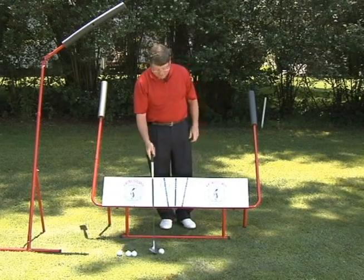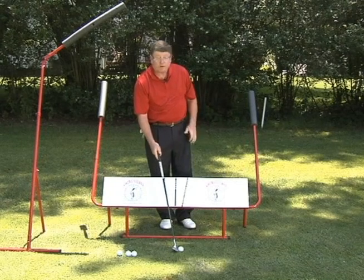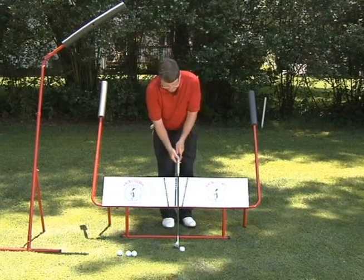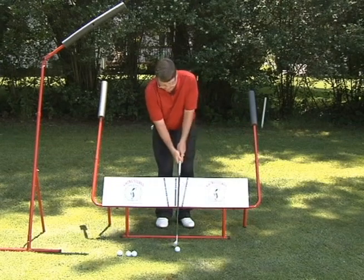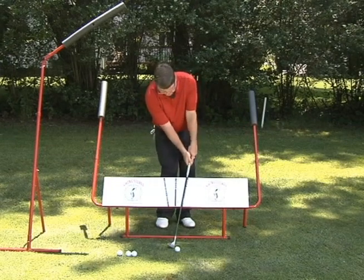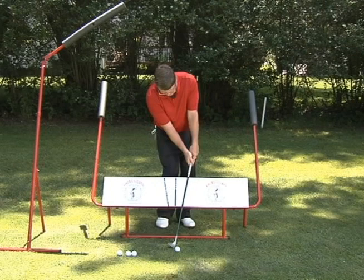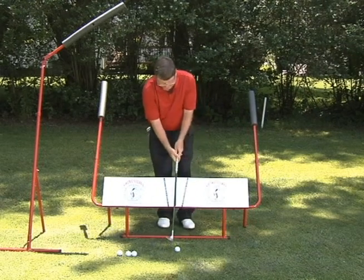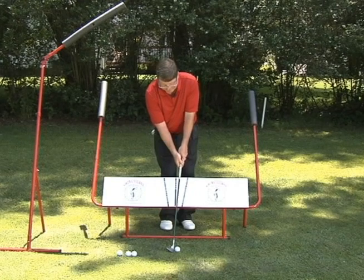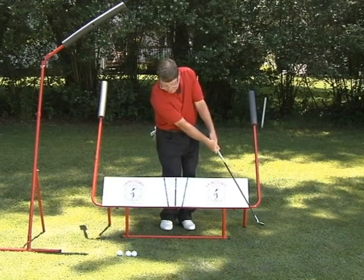I can bring the ball out, do a couple of practice swings working on the basic. Maybe I'll add a little impact fix here, rehearsing my impact, come back to set up, do a couple of practice swings, then walk in and do my basic motion.